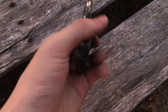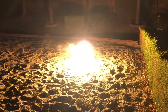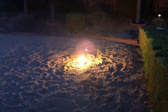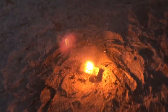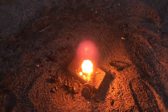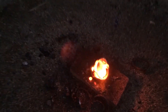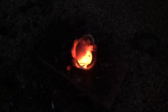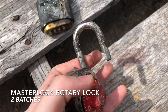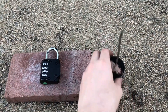The lock does not seem to have opened after the first batch of thermite, so let's go again. The second batch of thermite seems to have been able to melt through the lock, and it was able to be opened with a bit of hammering. Next up, the Chinese branded combination lock.